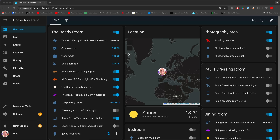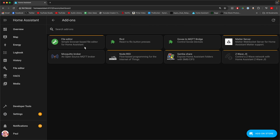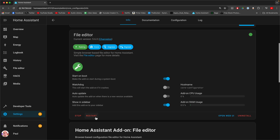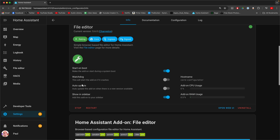Most of you should have File Editor installed already if you're seasoned professionals like me. But if not, you just need to go to Settings, then Add-ons, and then find the File Editor and install it from here. There'll be a button somewhere to install it, and then start it if it's not already started. Also, make sure it appears in the sidebar menu — you do that by hitting Show in Sidebar — and then you get the File Editor here.